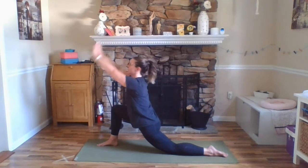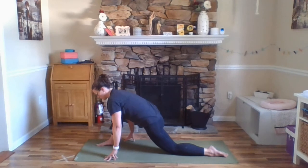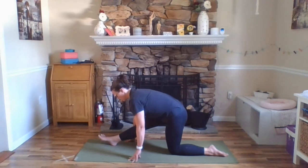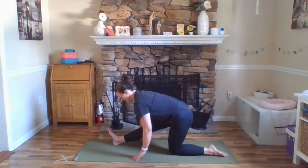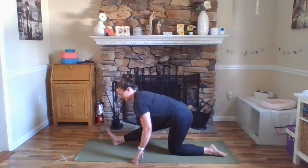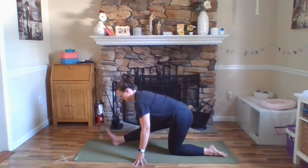And exhale, hands come down to frame our right foot. Inhale here and exhale, slowly begin to move your hips back, walking your hands back and straightening the knee of that right leg. Right toes come off the floor, hips reaching back. You might be feeling a bit of a stretch through your right hamstrings, the back of that right leg. Still thinking of like hugging your hips in together. One more breath here.